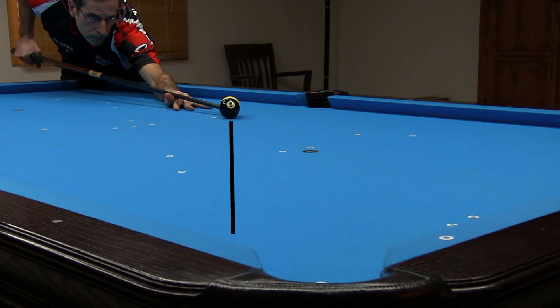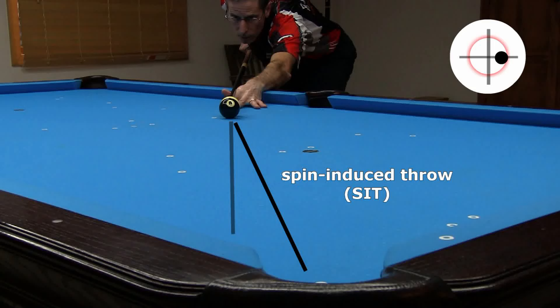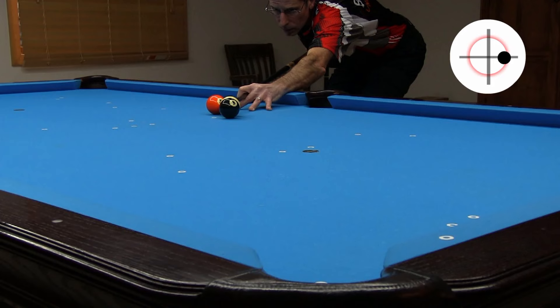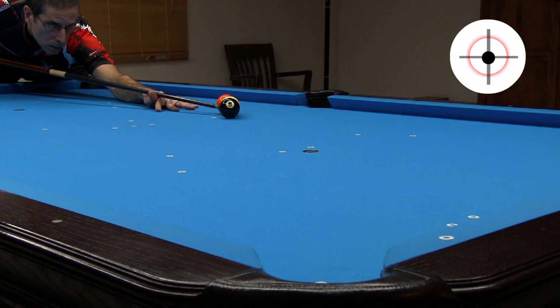Let's look at some more throw examples. When the line through the frozen balls is off, you can use cut-induced throw to change the ball direction. Here, hitting toward the left side of the 8 throws the 8 to my left. I could instead use spin-induced throw, using right spin to throw the ball to my left. Here, the obstacle 5 blocks the cut-induced throw option, so the spin-induced option is a good choice. Here, the 5 blocks the spin-induced throw option, so the cut-induced throw option is a good choice. With pocket speed and a cut a little thinner than a half-ball hit, you can really throw the 8 a lot here.